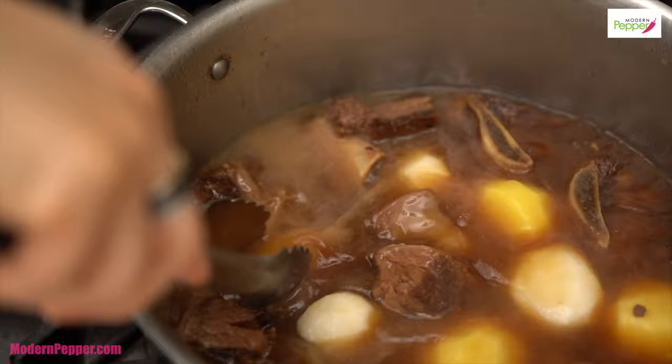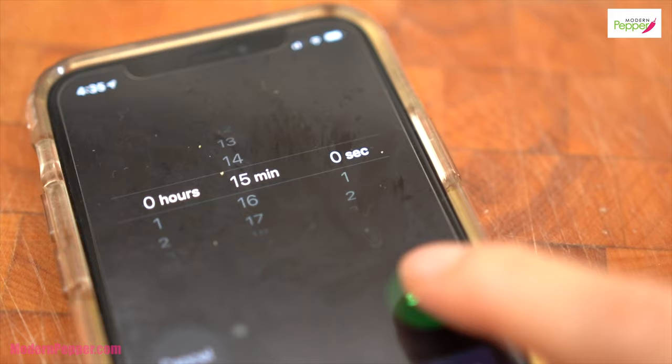Turn up the heat to medium-high now, and 15 minutes later we'll be back.